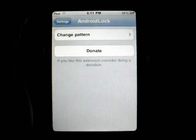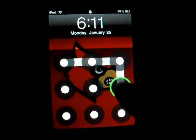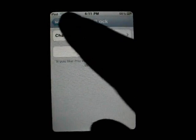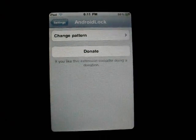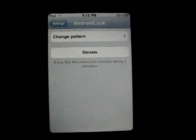So what I'm gonna do — I'm gonna lock it again. And there we go. So it basically just gives that old slide to unlock method a new look.